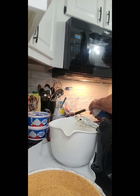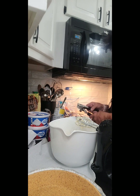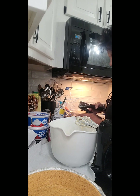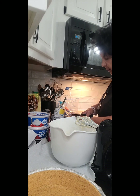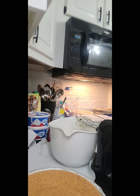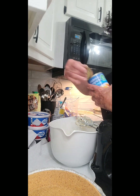The recipe also says one small can of mandarin oranges, but I couldn't find any so I'm using Food Club mandarin oranges. I'm going to drain the juice out of these — you don't need the juice in this pie. I'm going to wait just a minute before I put them in.